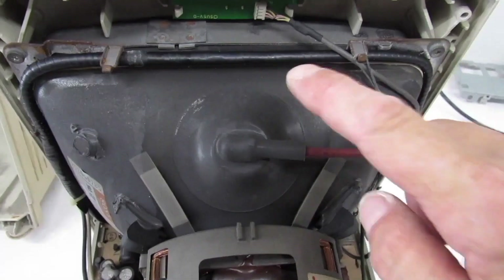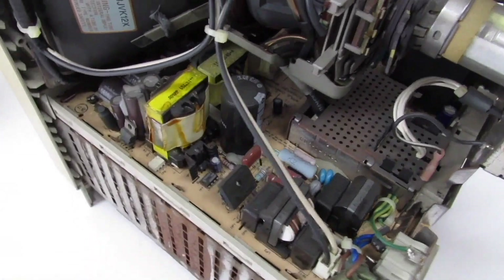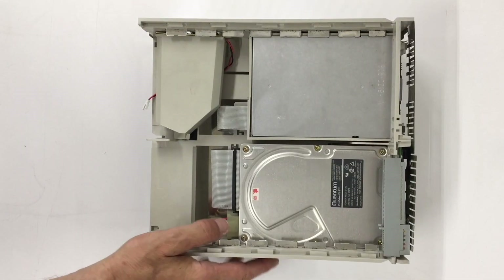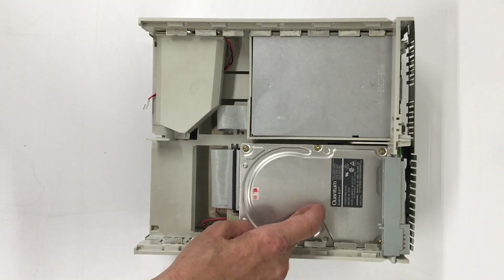We've removed the rear case and it's the typical dirty Macintosh Color Classic — although this one's actually pretty good compared to the majority I've seen. Here is an unmodified Macintosh Color Classic chassis. We're going to dispense with the hard drive.